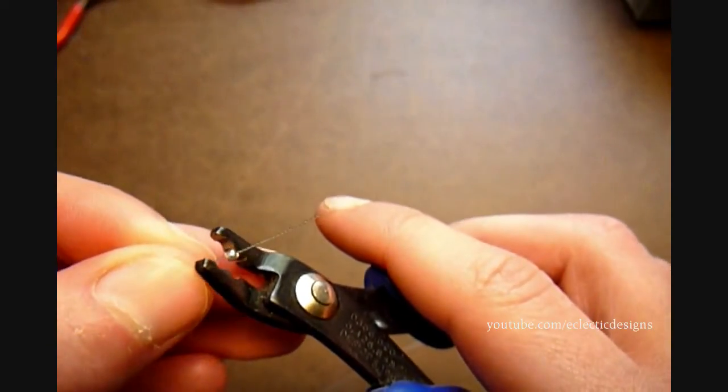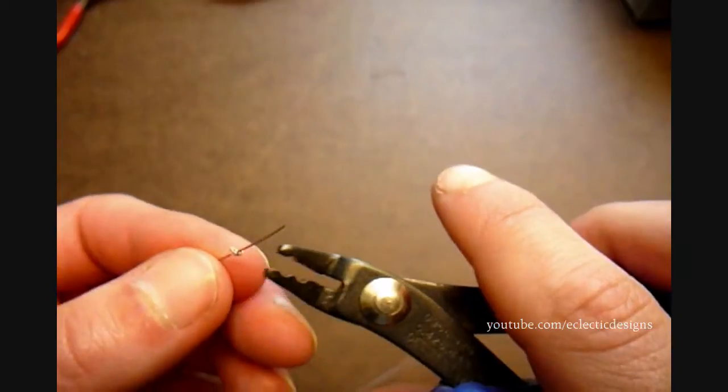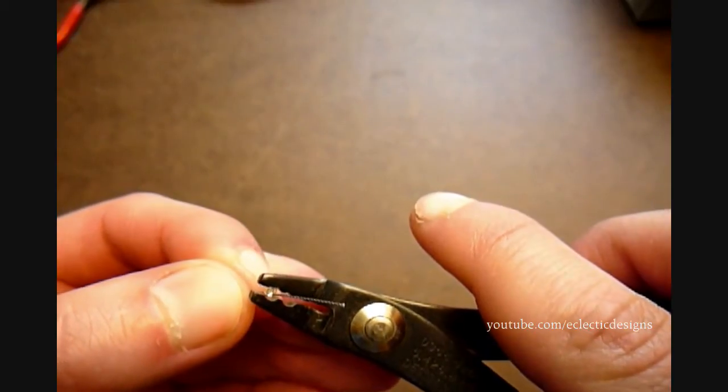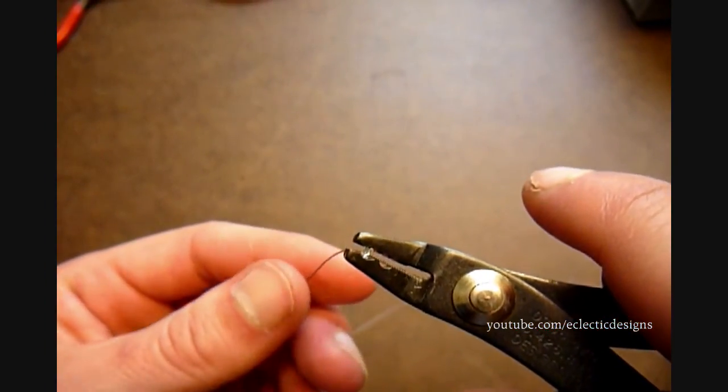String a crimp bead on your beading wire and position the crimp bead in the first notch of your crimping pliers. Gently but firmly close the crimping pliers. Now turn the crimp bead halfway and position it in the second notch. Gently but firmly close the crimping pliers.